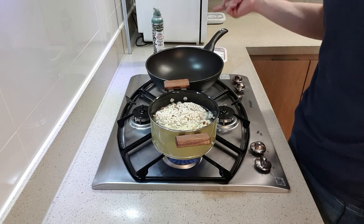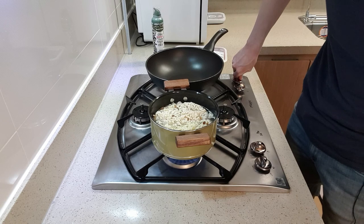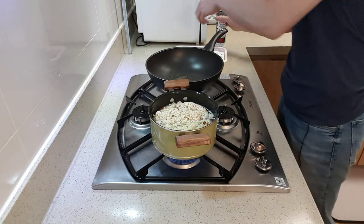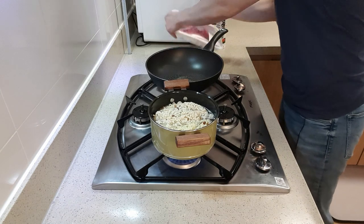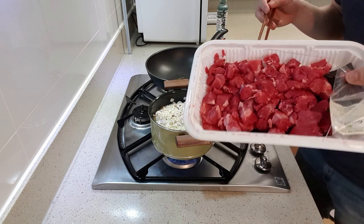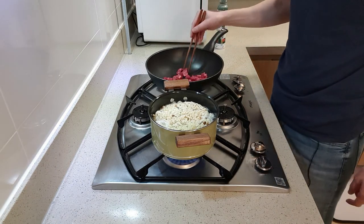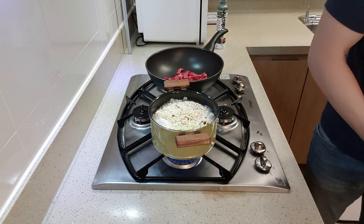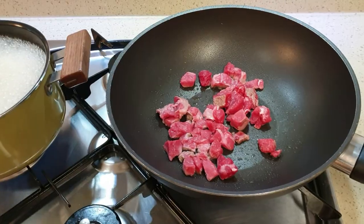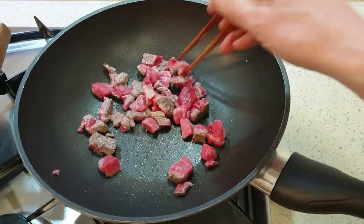As you're cooking the noodles, you want to go ahead and cook the steak. Just put a little bit of olive oil and then put some beef in. Go ahead and cook the meat in a separate pan — I'm using a wok — while the noodles are also being cooked on the side.